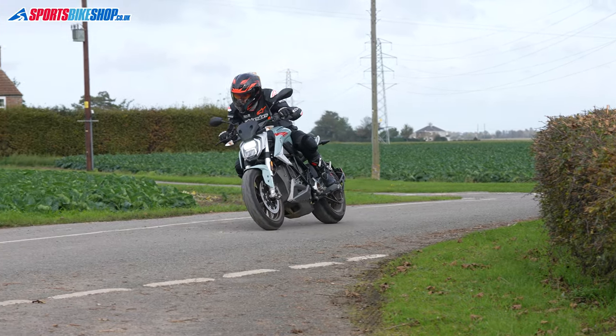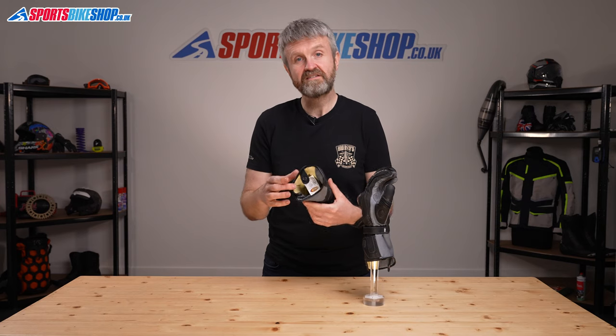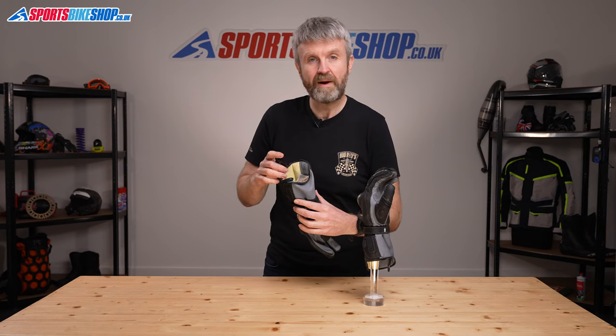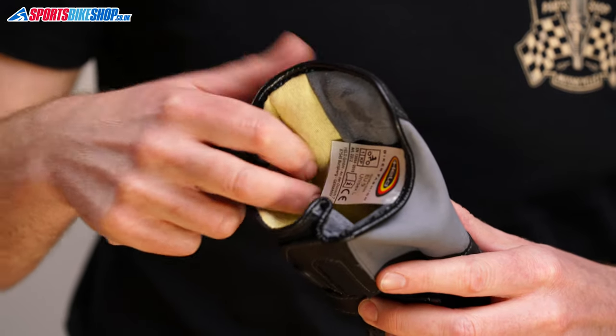Last up on these gloves, the interior: just in case the protection from the kangaroo leather isn't tough enough, the whole of the back of the hand is lined with an abrasion resistant aramid fibre material.